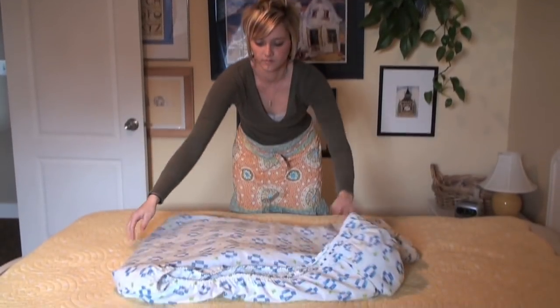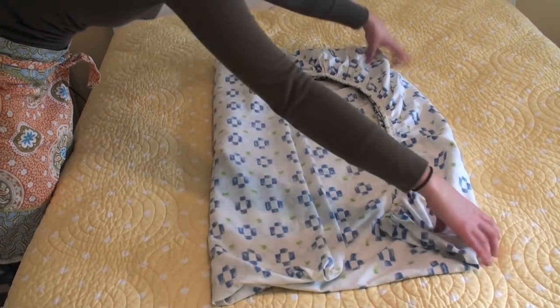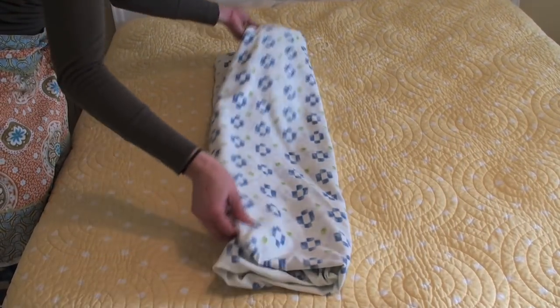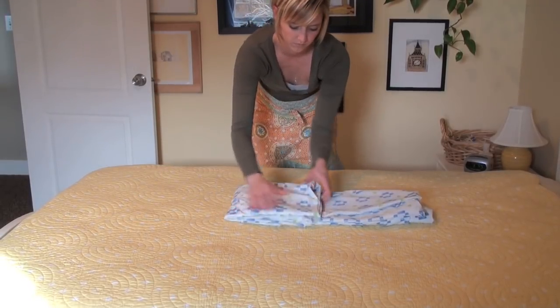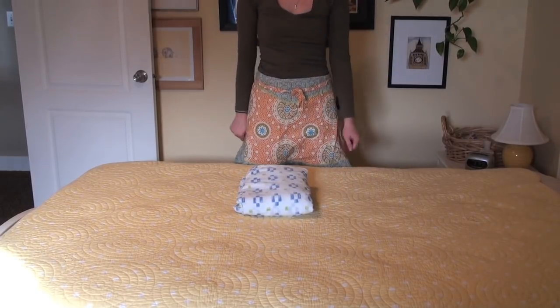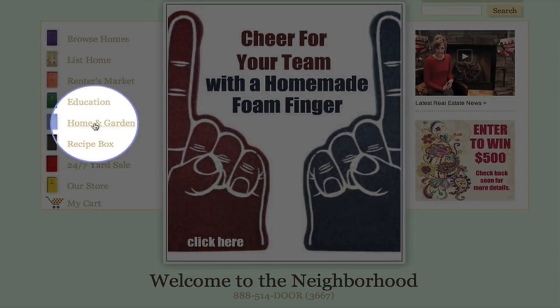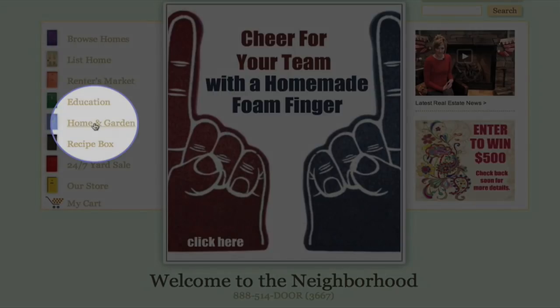Lay the sheet flat on the bed and fold in thirds. If folding a king sheet, fold it in fourths. Place neatly in your linen closet for later use. To find more helpful tips, click on Home and Garden.